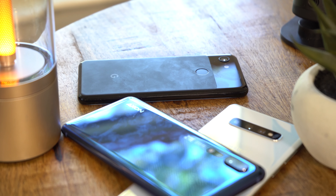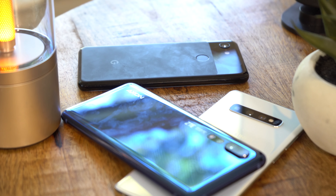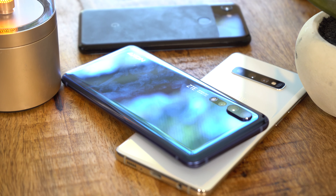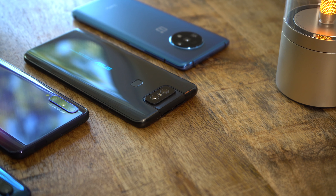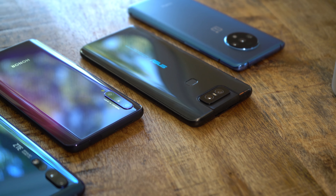If you haven't noticed, smartphone prices are out of control. Buying a new Samsung, Huawei, or Apple smartphone will easily set you back $1,000, if not more.